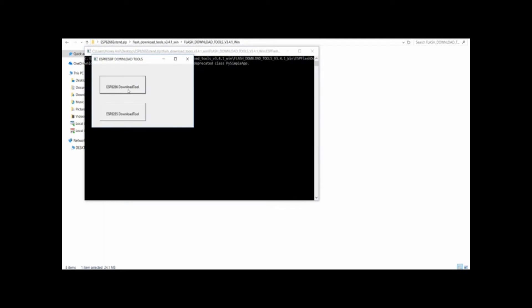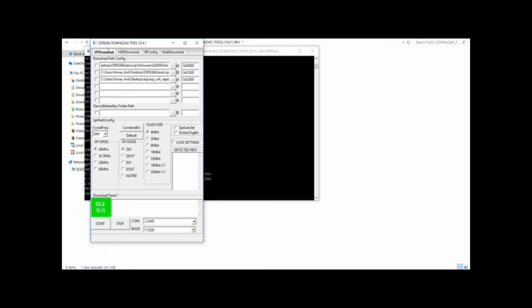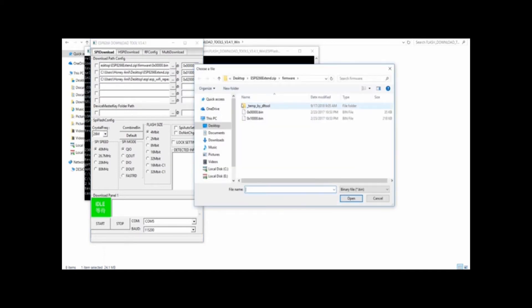Use Smart Downloader. We are going to show you the software file. Now we are going to open the ESP8266 flasher tool.